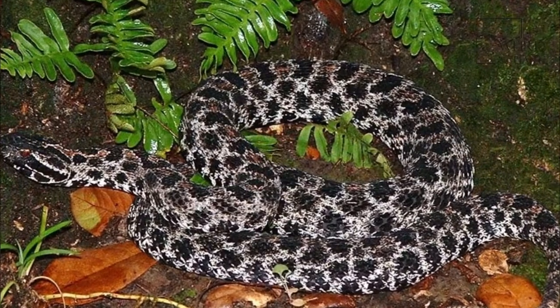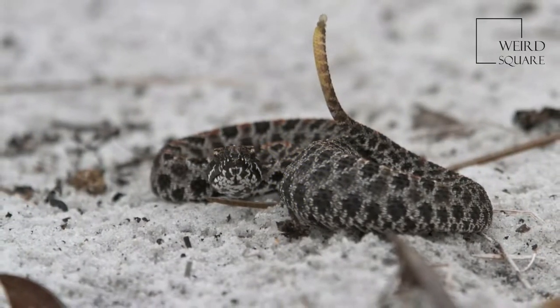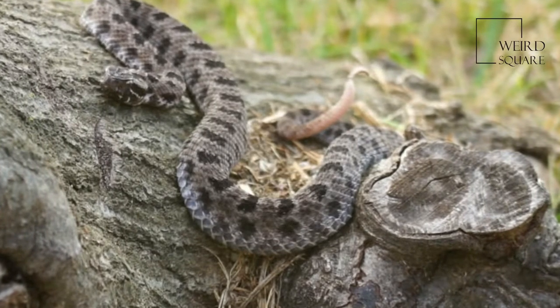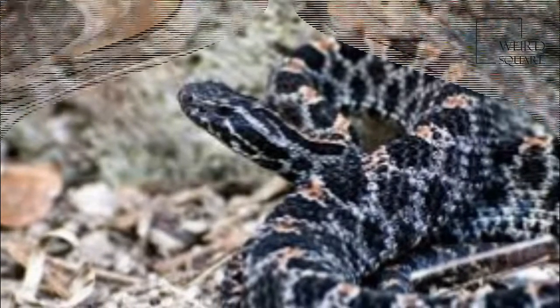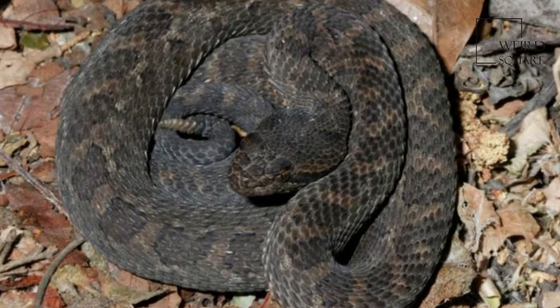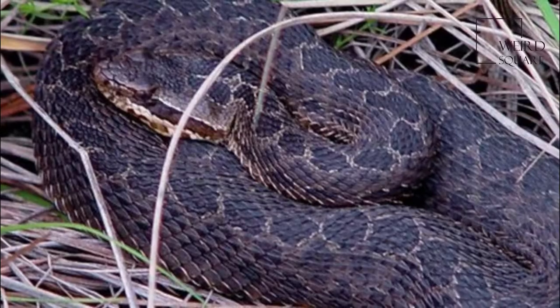The belly is heavily mottled with black and white. The pupil of the eye is vertical, cat-like, and there is a deep facial pit between the nostril and eye. Juvenile coloration is like adults, but the tip of the tail is yellowish-green. Common in lowland pine flatwoods, prairies, around lakes and ponds, and along the borders of many freshwater marshes and cypress swamps.